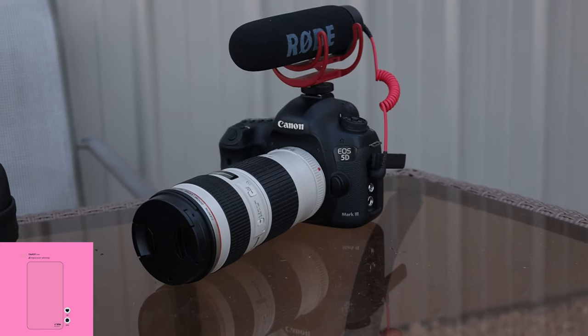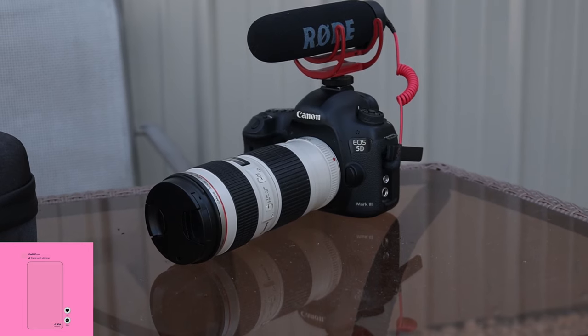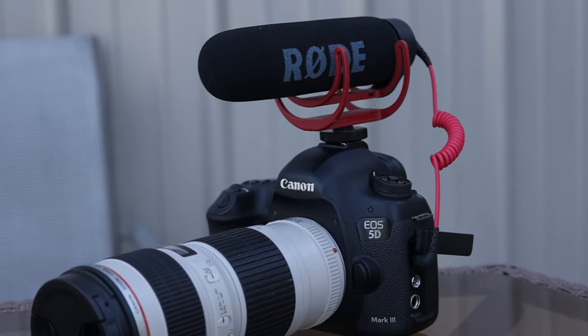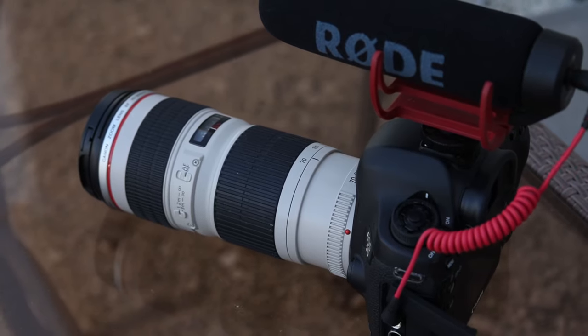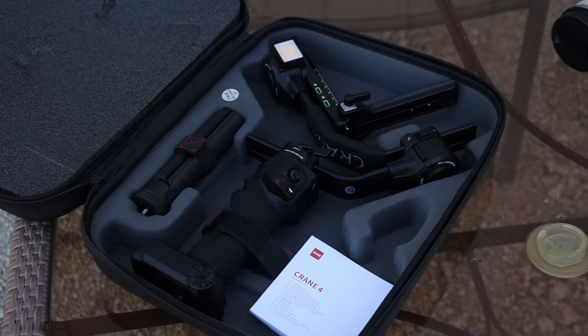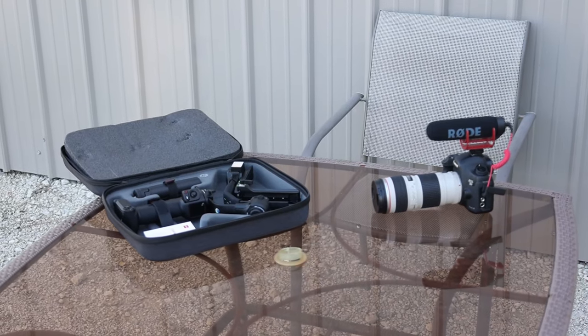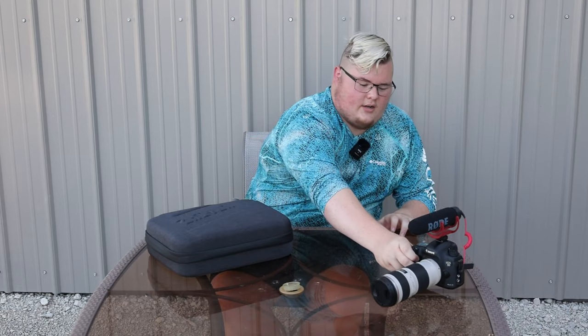So let's get right into the video. Since this camera is not going to be used right now, I'm going to set it to the side. Then we're going to take a look at this because I want to go ahead and unbox this real quickly. I'll just unbox it and drag it out so that way you guys can see what it looks like.